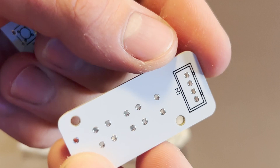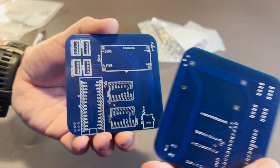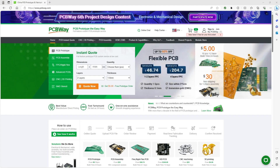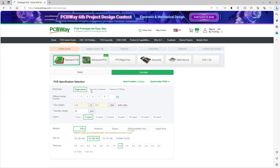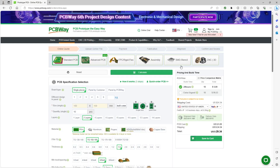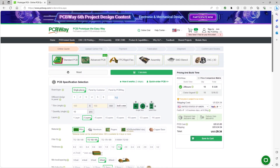Now a word from today's sponsor, PCBWay. PCBWay is not just another PCB manufacturer — they're your partner in bringing your electronic projects to life with high quality, quick turnarounds, and excellent customer support. They've been the go-to choice for hobbyists, students, and professionals alike. One of the best things about PCBWay is their incredible offer for new customers: you can get 10 PCBs of 100mm by 100mm for just zero dollars — you only pay for shipping. Visit PCBWay.com today to take advantage of this amazing offer.